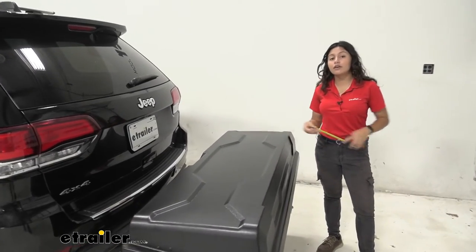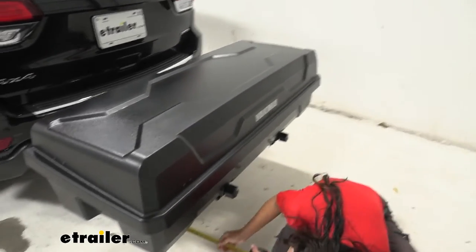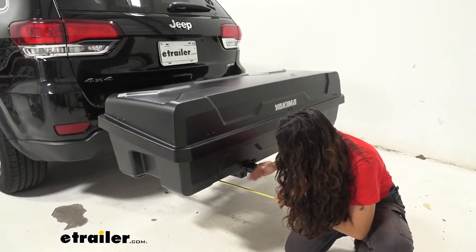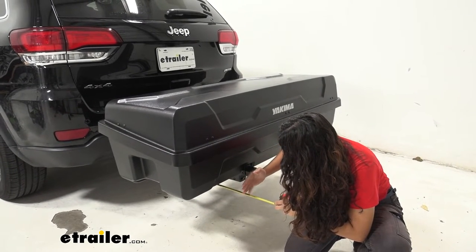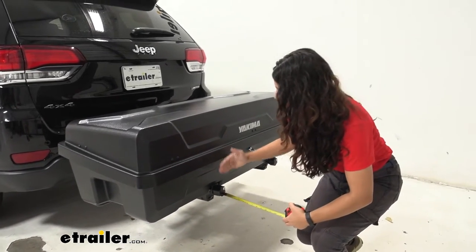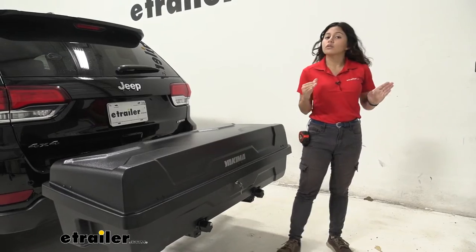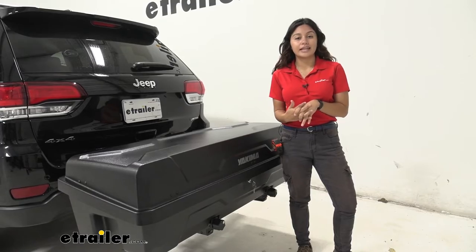We're going to take a measurement for the length added to the back of your Jeep Grand Cherokee. Measuring from your bumper to the back of your swing base, it sits at 33 and a quarter inches. Your gear locker is going to sit about an inch further than that, so it will be at about 34 and a quarter inches of length added to the back of your vehicle. Just remember that length whenever you're backing into your garage or trying to park in a tight spot.